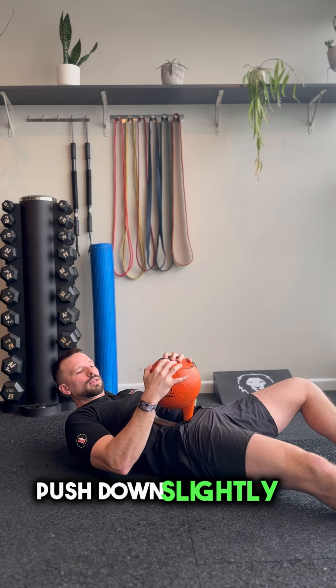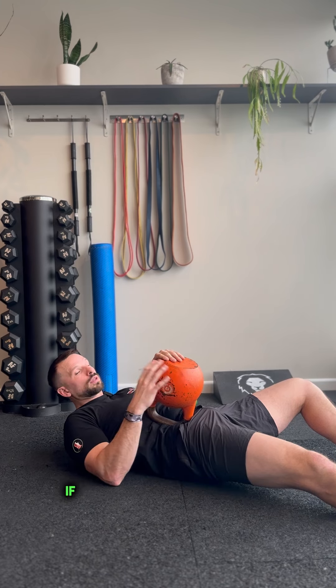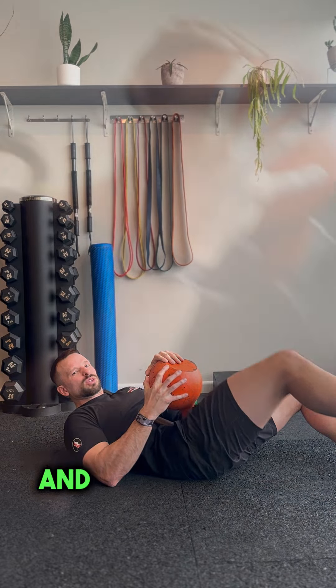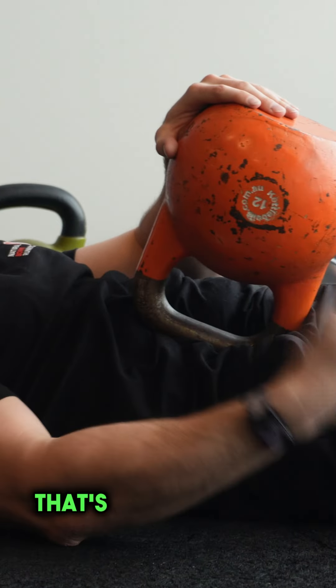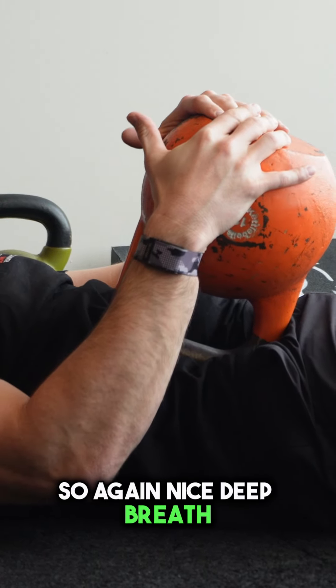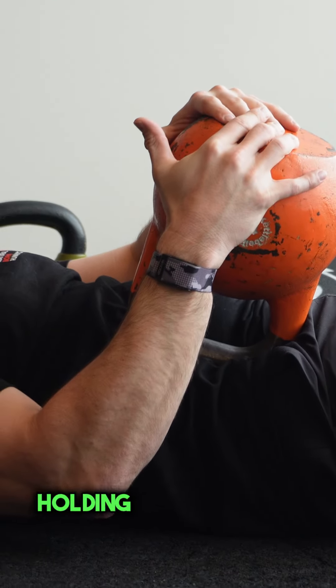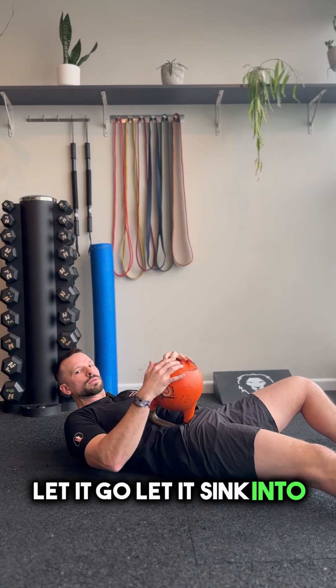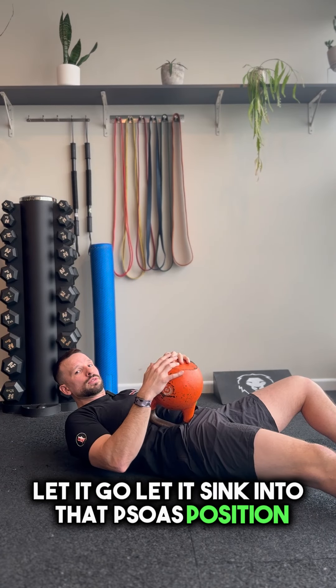Using your hands, push down slightly. If you want some added reassurance that you're in the right spot, just lift up your knee and you should feel that muscle work — that's hip flexion. Again, nice deep breath, hold and contract and let it go, let it sink into that psoas position. Take your time with several breaths and enjoy that release of the psoas muscle.